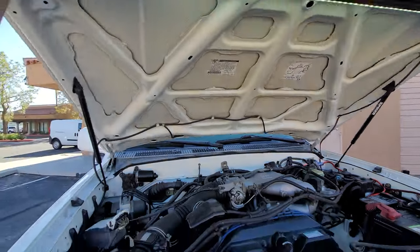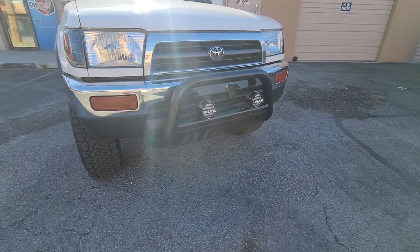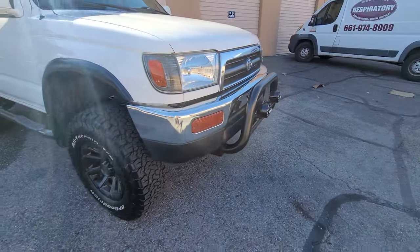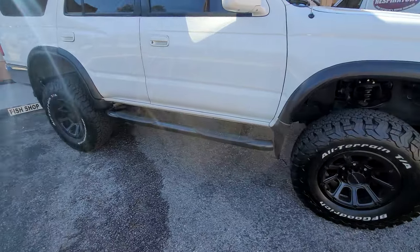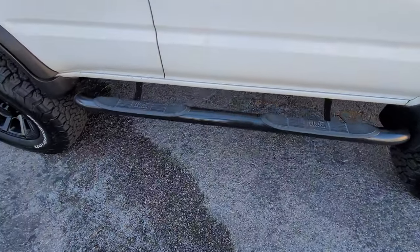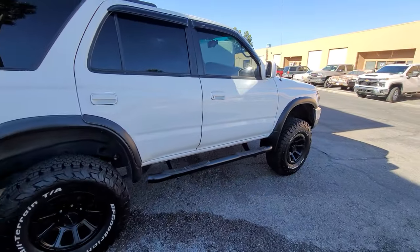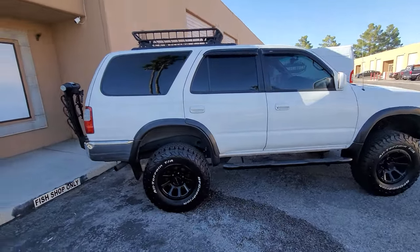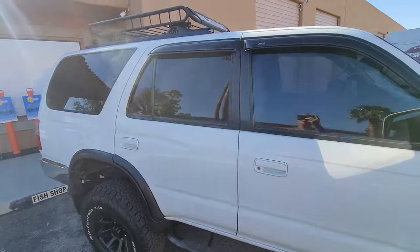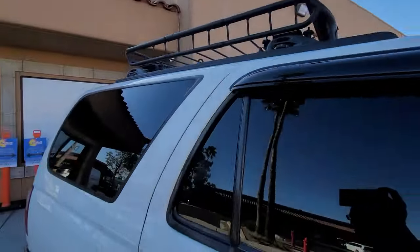Hood struts. Pia fog lights in the front with a bull bar — I just like the look because that's what it would have looked like back in the day when I couldn't afford one. Westin nerf bar on the side. And then I just got a roof rack with the church's website centralonline.tv on the top.